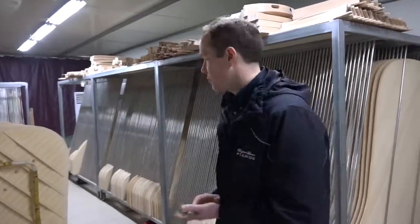I'm in the soundboard drying room. After the soundboards are manufactured in the room right next door, they come in here and they dry them at a very specific temperature and very specific humidity for a very specific amount of time.